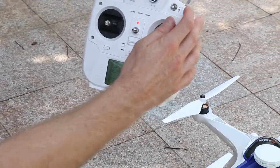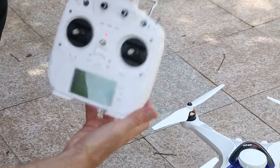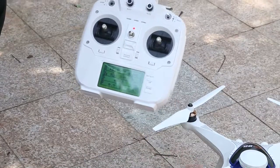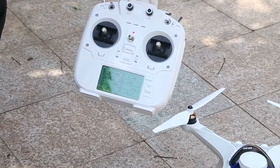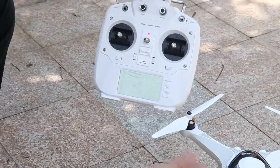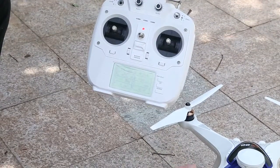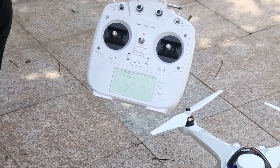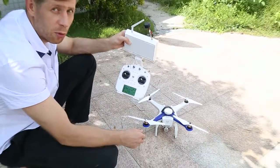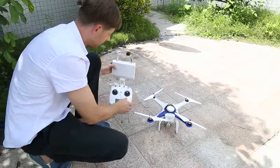I turn on the follow me button just to see how many satellites the transmitter has. Now I need to wait — probably another one or two minutes — and it will be ready to fly in GPS mode. Thank you very much, and I wish you a happy and safe time. Take care.